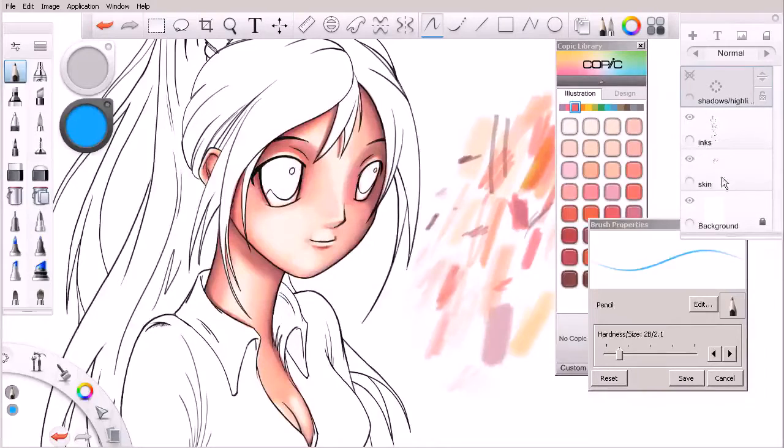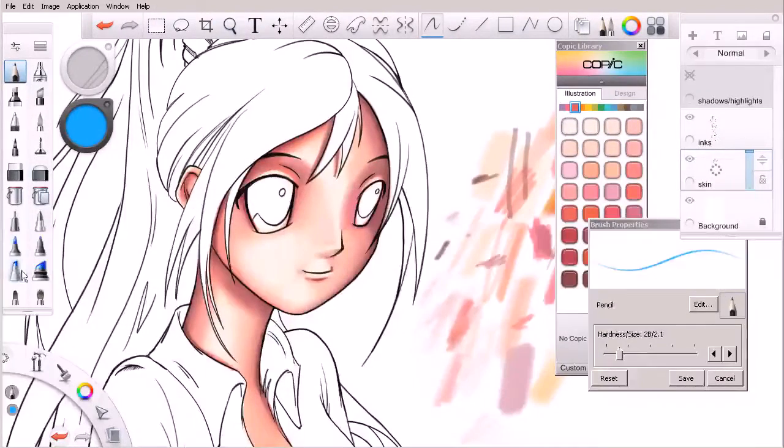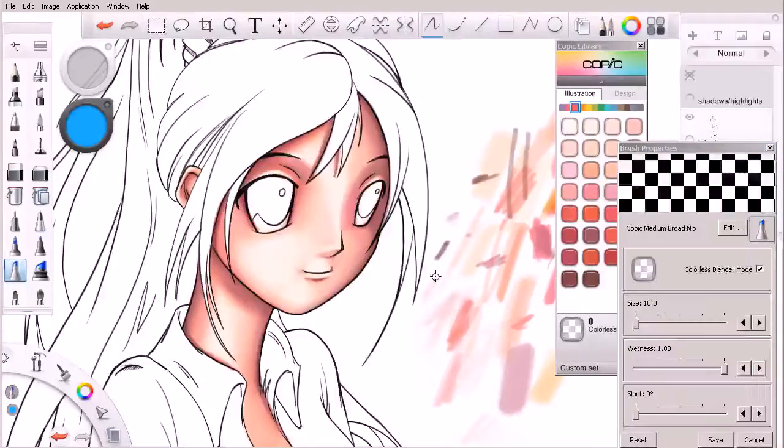So let's come in here, hide our shadows and highlights. I'm going to come back in on my skin layer, grab this one, then quickly switch to my eraser and hit the S key so I can swap back and forth between those two.